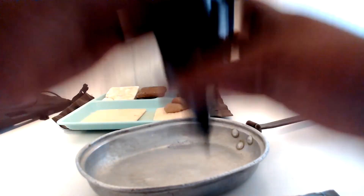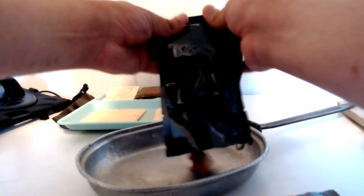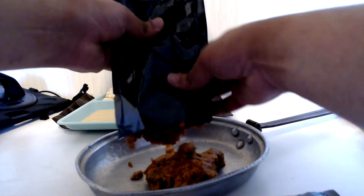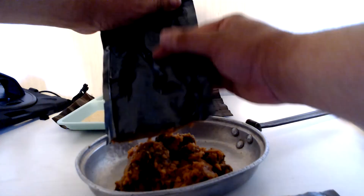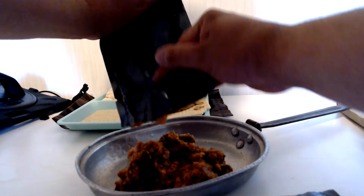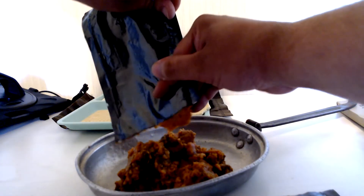We're going to give it a whiff, give it a look. Honestly, that smells pretty good. Looks kind of weird. Let's just try to get it all out there. I can save this retort pouch and just put it right back in that bag. It doesn't even look like it was warmed up — to be honest, it doesn't even feel like it was warmed at all.